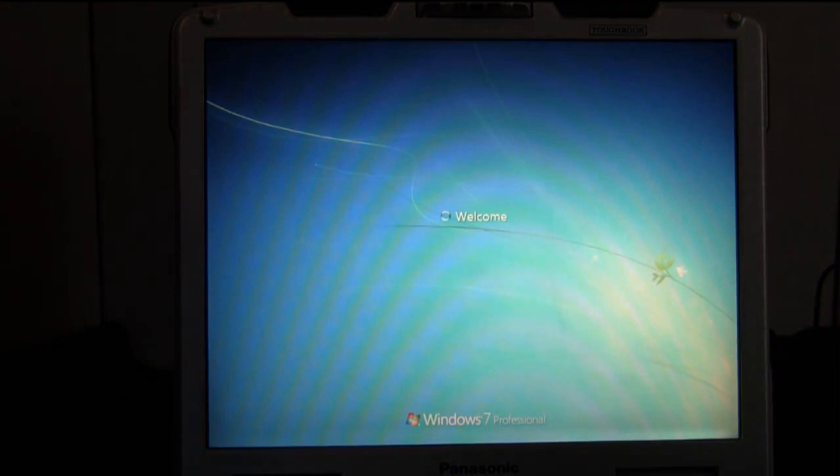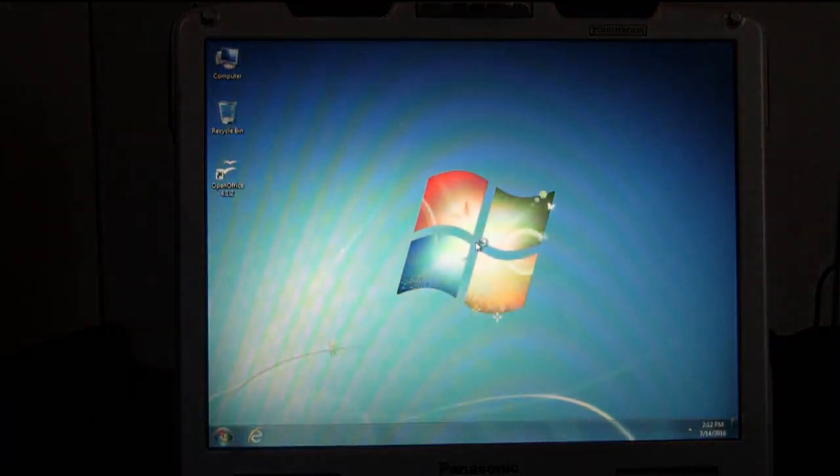We're just waiting for the operating system to reboot here — just taking a few moments. This is a standard CF-30 with a standard hard drive and only 2 gigs of RAM. If you're ever interested in increasing the speed of your CF-30, you can always try upgrading to an SSD drive — a solid state drive — which can perform up to 10 times faster than a standard hard drive, in some cases more. You can also look at upgrading your RAM.